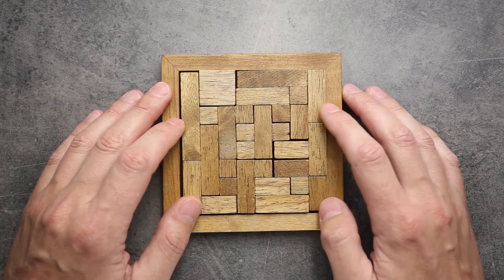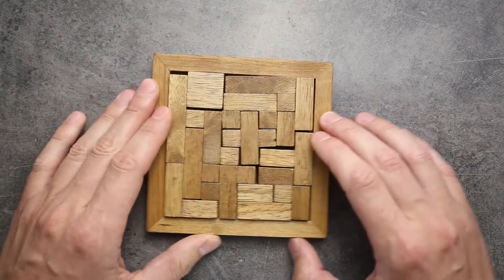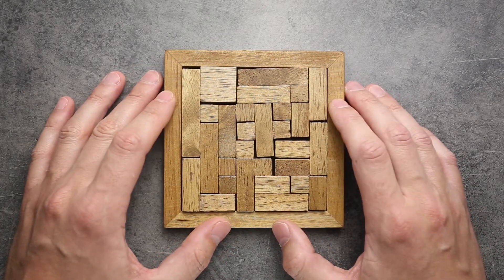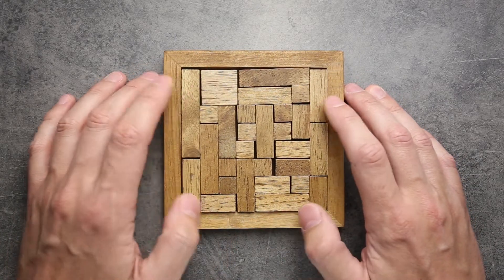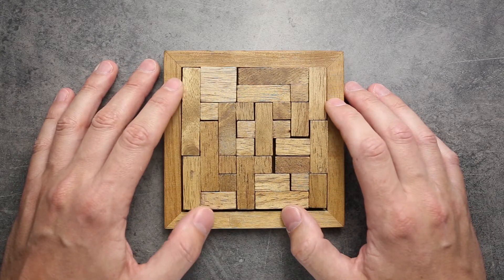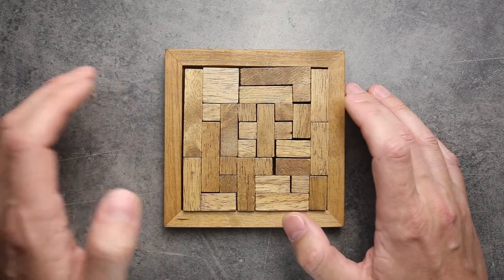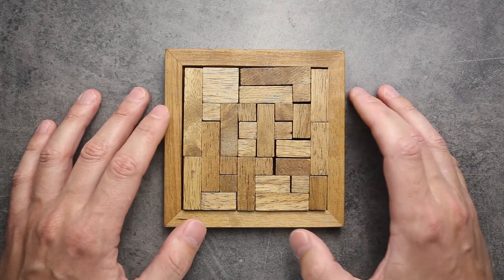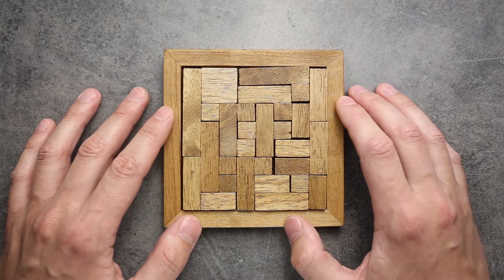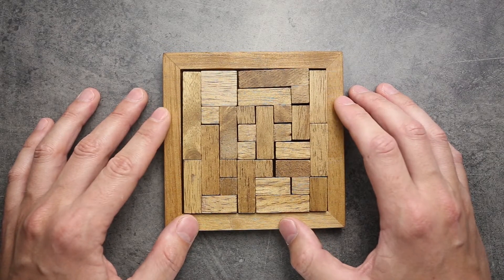First, I would like to tell you that this puzzle is made out of wood. It has soft material on the bottom, so it's not slippery on the table. I don't know who made this particular puzzle because I bought it at a flea market, but if you're interested in buying it, I found some places on the internet where you can do that — you can use the link in the description if you want to buy it.